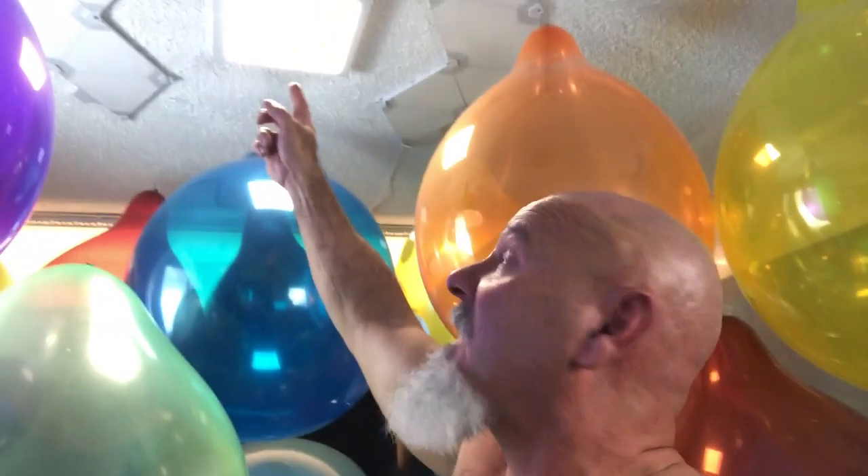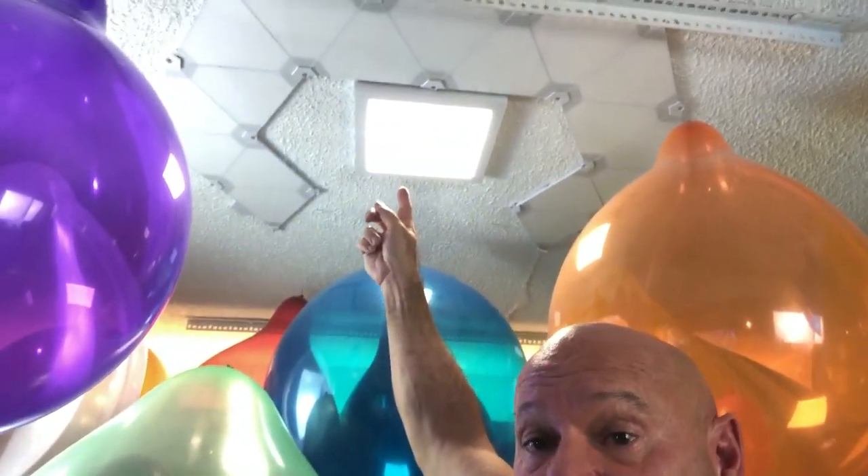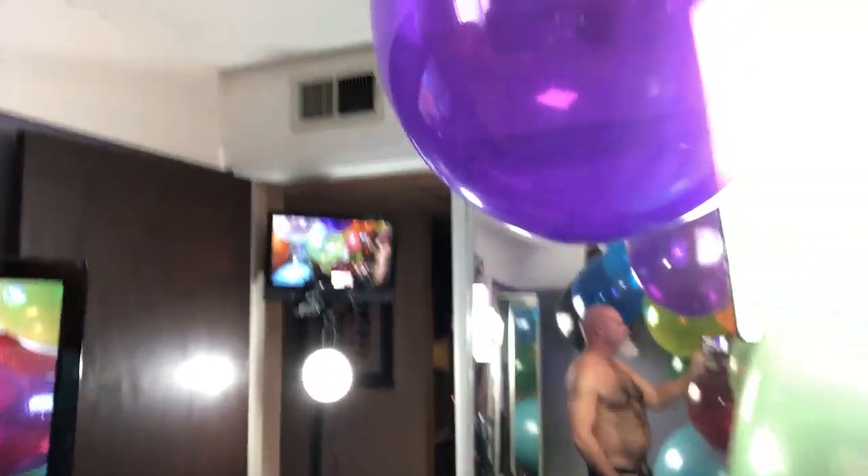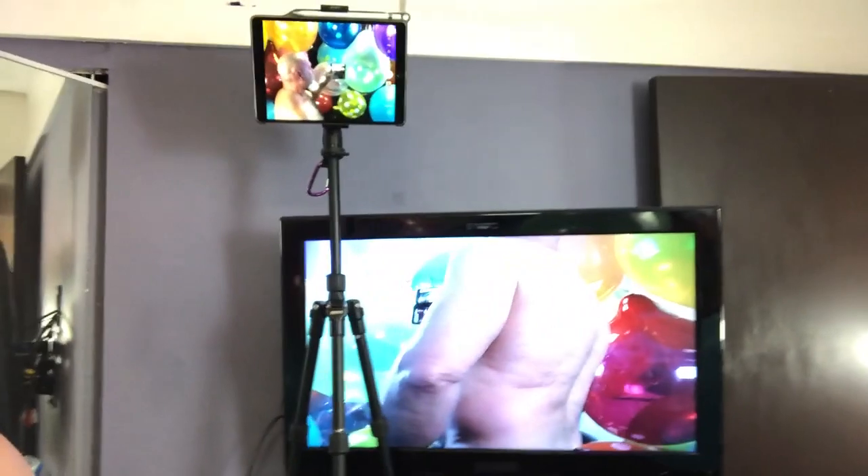As far as the rest of the lighting goes, up here I have an LED panel. And you can see my LED nano leaf panels here. Normally they're going with lots of flashing lights, but tonight I figured I needed just brightness to document the destruction of all these pretty tight balloons. So there you have it — my general balloon room production system.